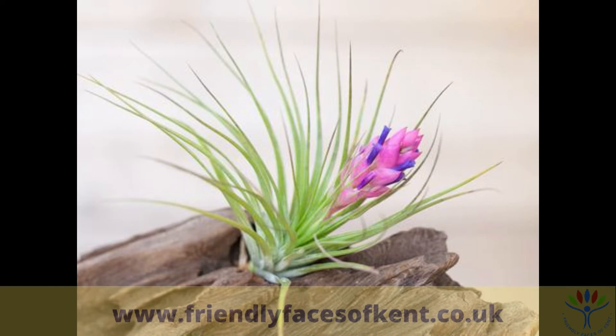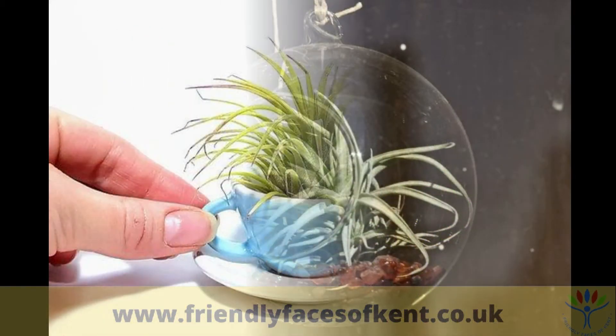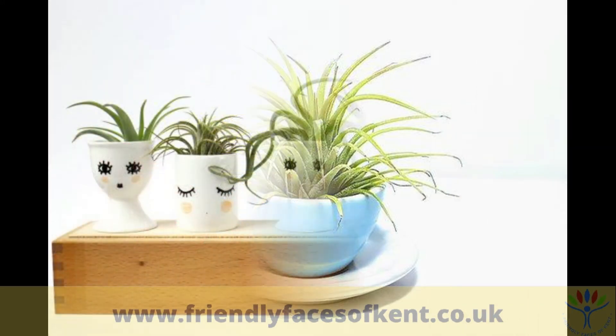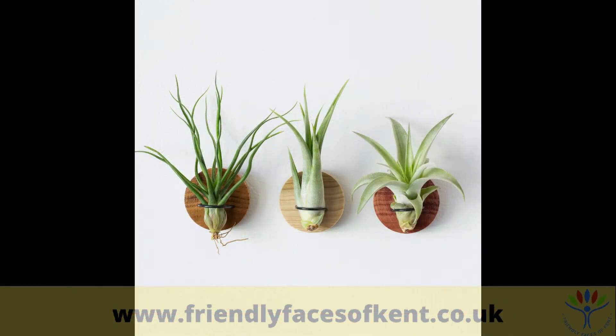Because they don't need soil to grow in, the ways to display them are only limited by your imagination. You can even make fridge magnets out of them.